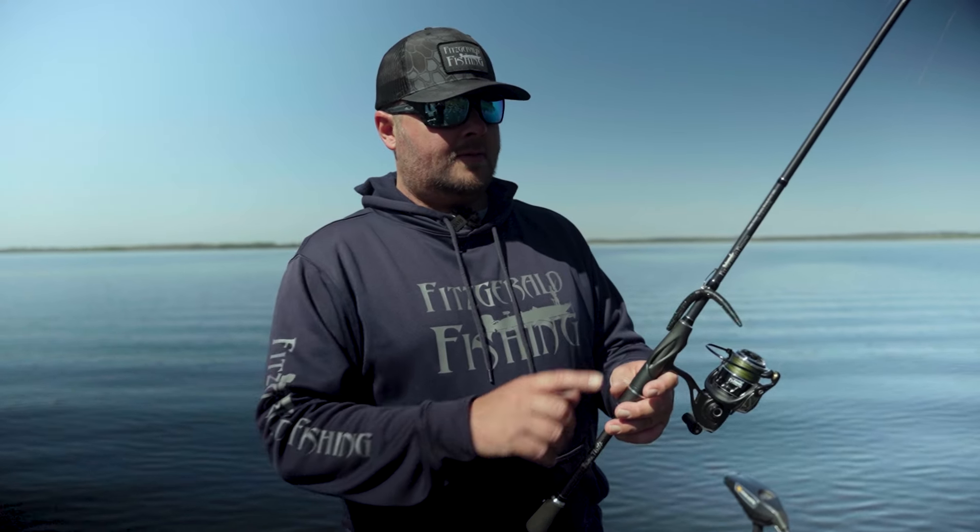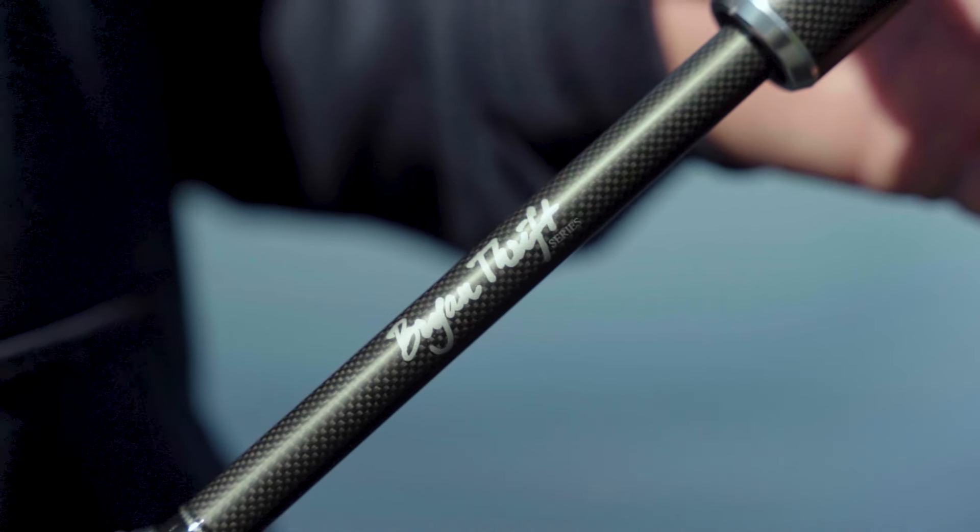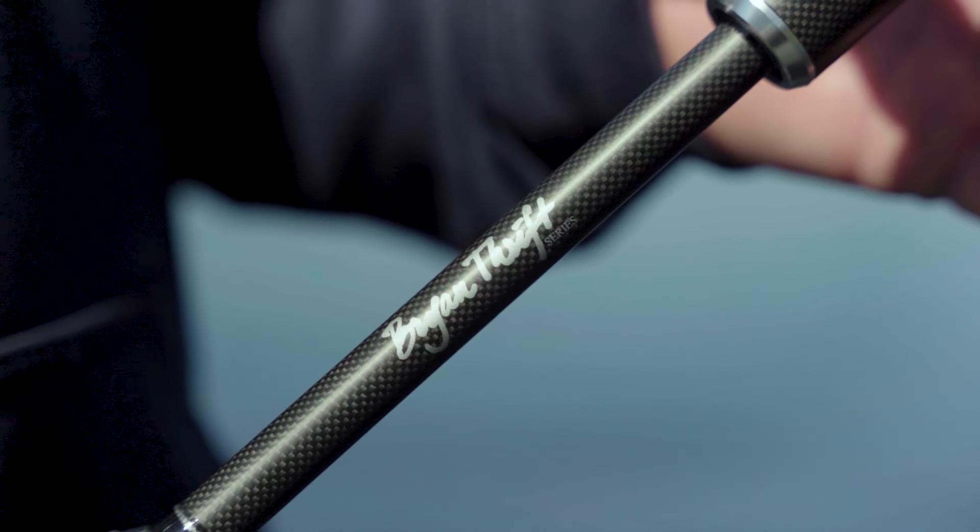My rod and reel setup of choice for wacky fishing is the Brian Thrift Signature Series. It's a shaky head wacky worm 6'10" medium heavy that Brian specifically designed for throwing wacky worms.